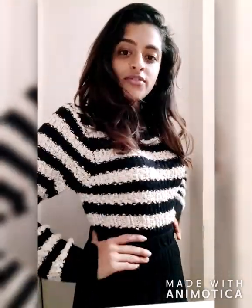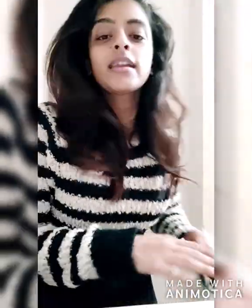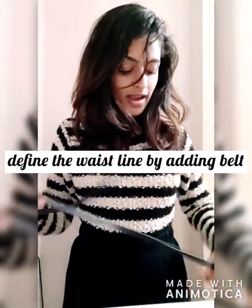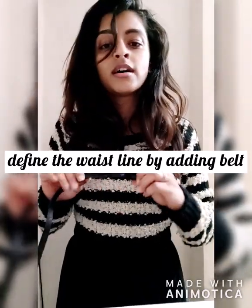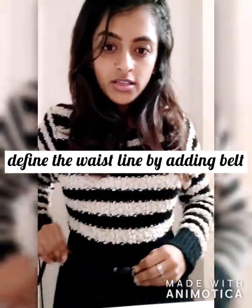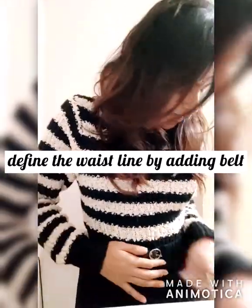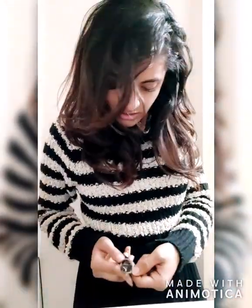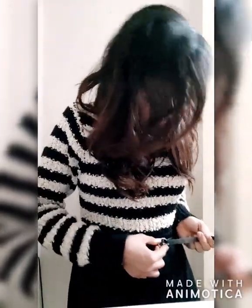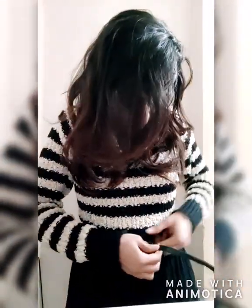One more thing — how to define the waistline. I think we can add a belt. I'm using a small, thin black belt and fastening it around my waist so that the waist area is defined.